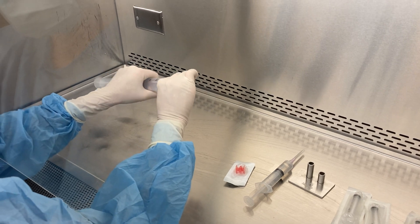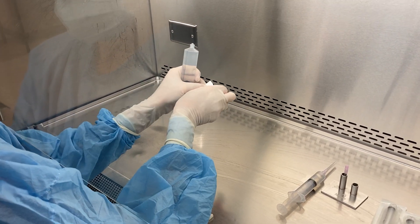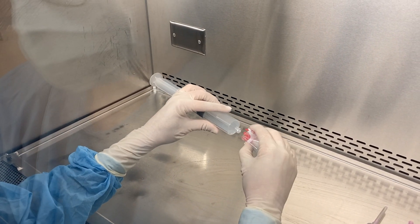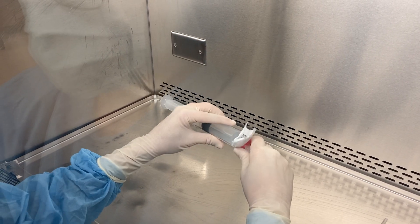I'm going to take the needle off my one syringe — gently and carefully, try not to touch the critical site. Open the packaging and luer-lock my one syringe into the red connector.